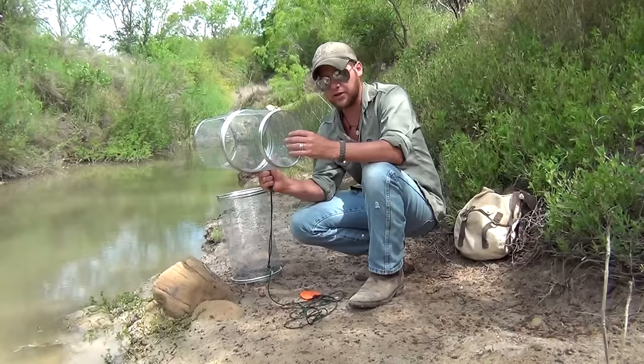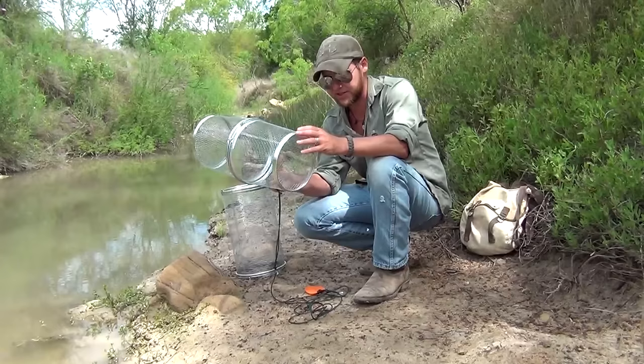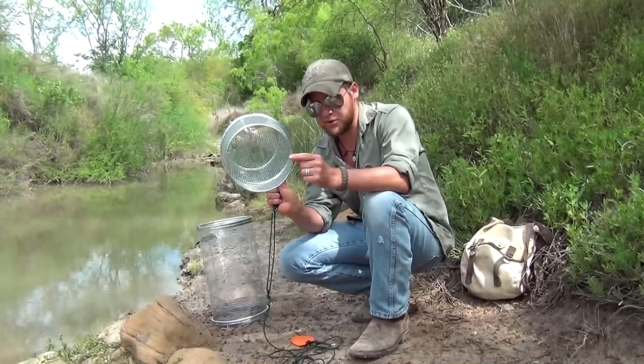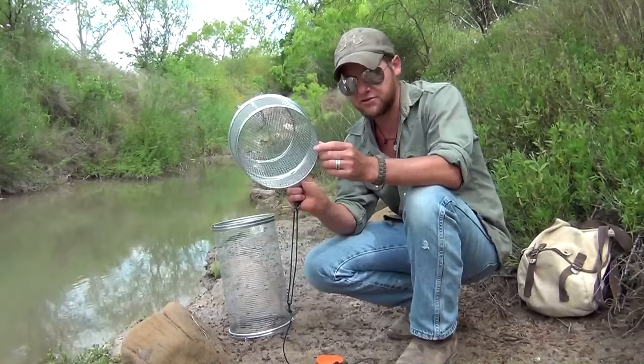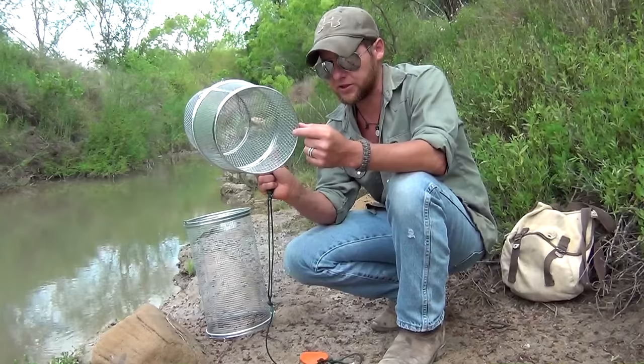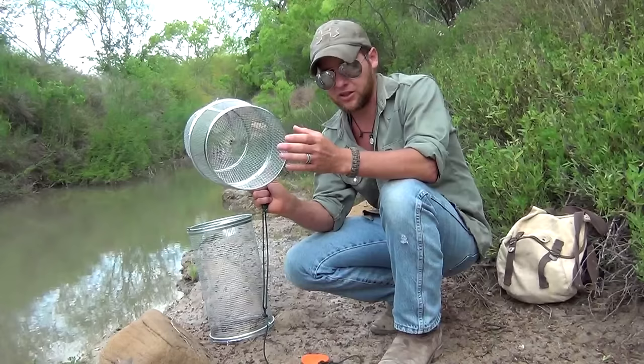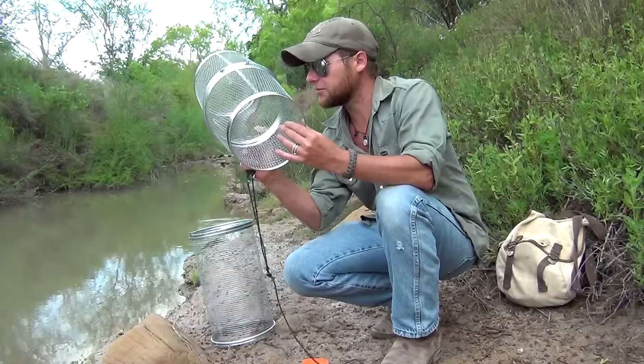Today we're crawfish trapping using the G's G40 crawfish trap. This might look similar to what you grew up with, but there are differences. Same standard quarter-inch mesh, same galvanized, same durable design, but the entrance has changed. Your standard minnow trap has about a one-inch entrance — good for little perch and minnows but not for big crawfish. They've expanded this to two and a quarter inch, allowing you to catch your big granddaddy crawfish.